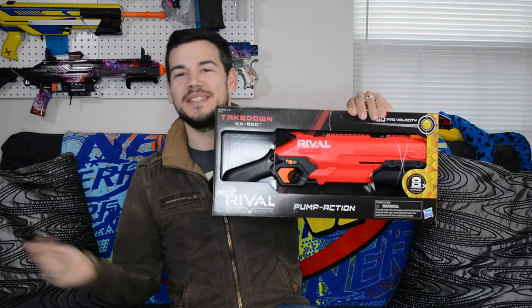What is up, Nerf Nation? I'm Naptown Nerf, and this is an unboxing and review of the Nerf Rival Takedown.